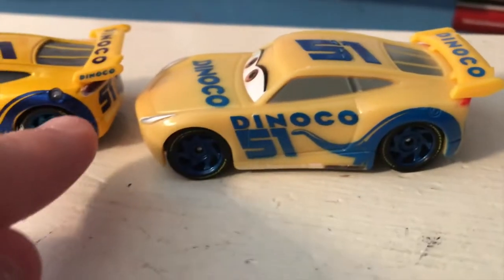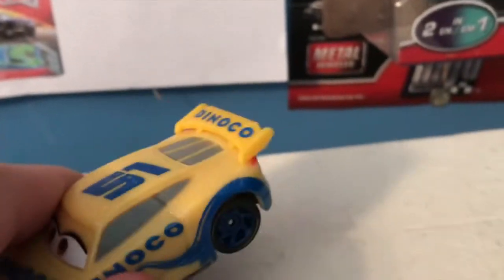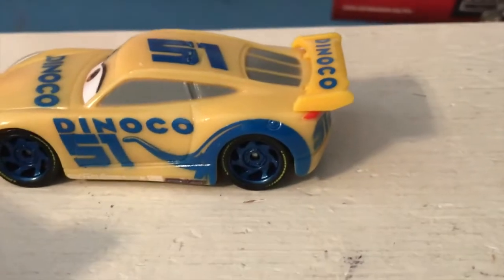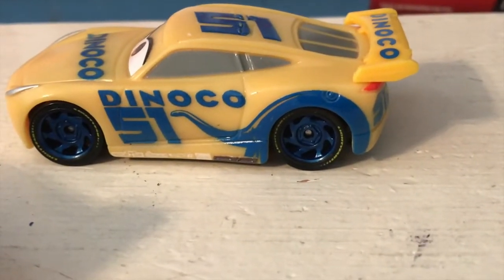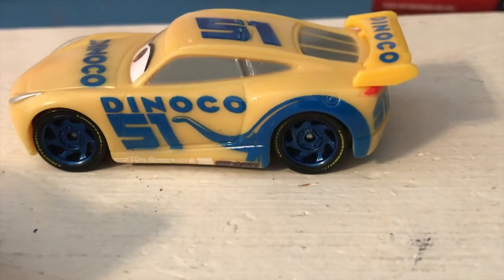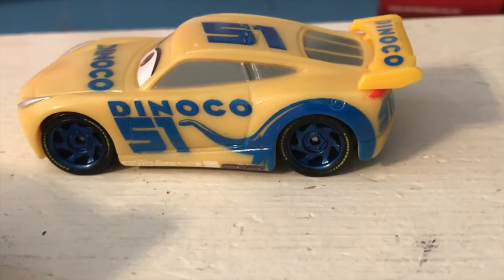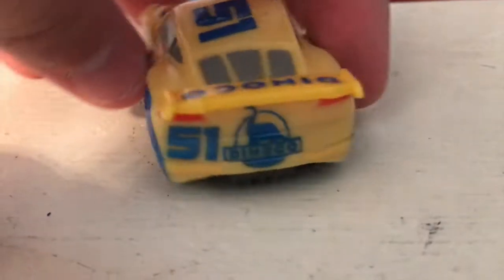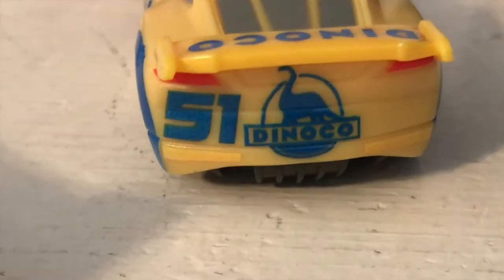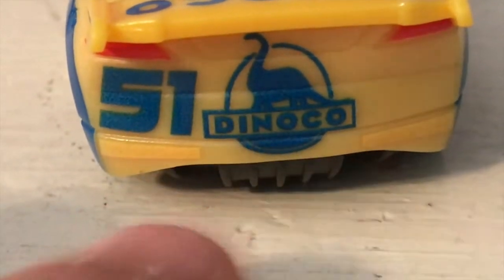The gas cap is not colored in either. We have Dinoco written on the spoiler, which is a separate piece and unfortunately won't be changing color. It shouldn't be too distracting — it is pretty distracting on some other color changers though, like Wingo, who is like 60% spoiler and 40% actual car. So it's unfortunate that the spoilers don't change color. Got the 51 Dinoco logo on the back alongside her rookie stripes, which is another nice touch.